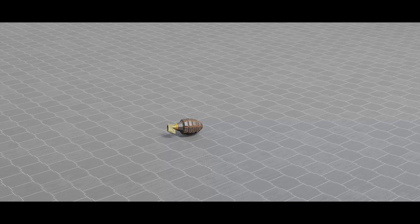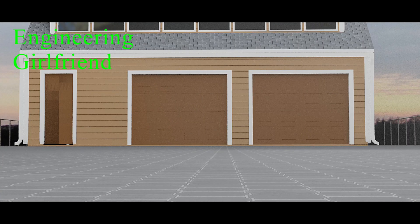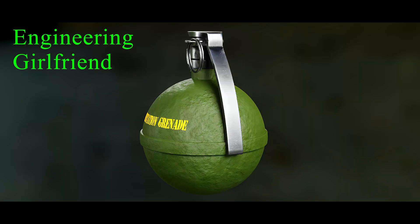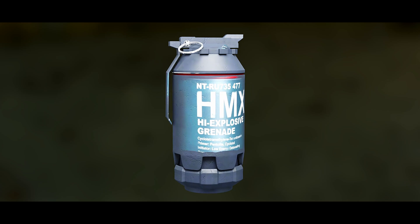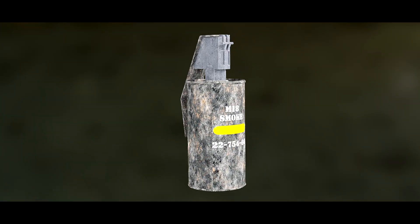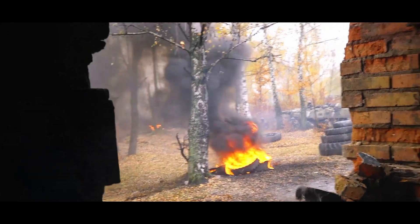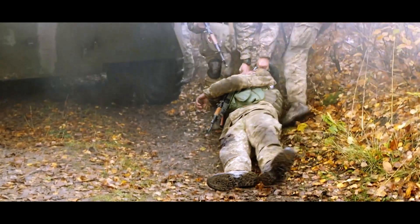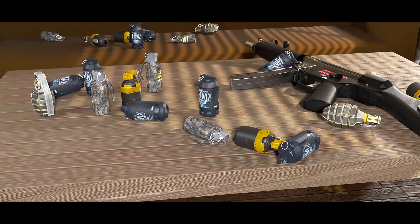A grenade is an explosive weapon typically thrown by hand, but can also refer to projectiles shot out of grenade launchers. There are several types of grenades, like fragmentation grenades, high explosive grenades, and smoke grenades. Different types of hand grenades differ not just in function and effects, but in construction, materials, safety mechanisms, and how they are thrown. Grenades require a prescribed manner of delivery to ensure proper employment, maximal effect, and the safety of the user.